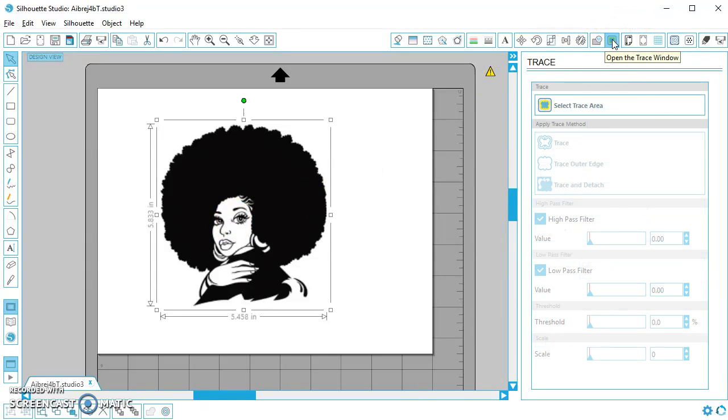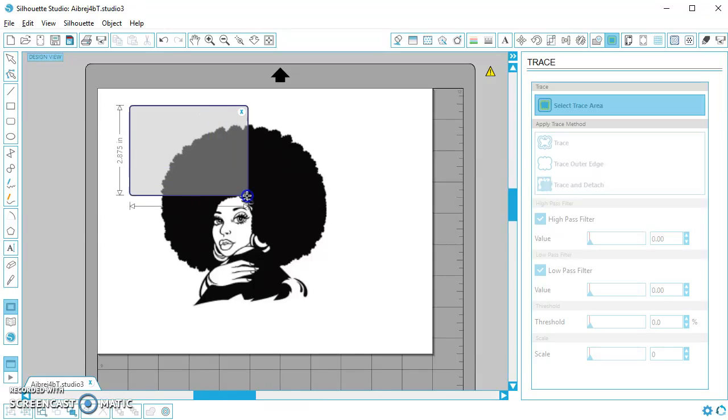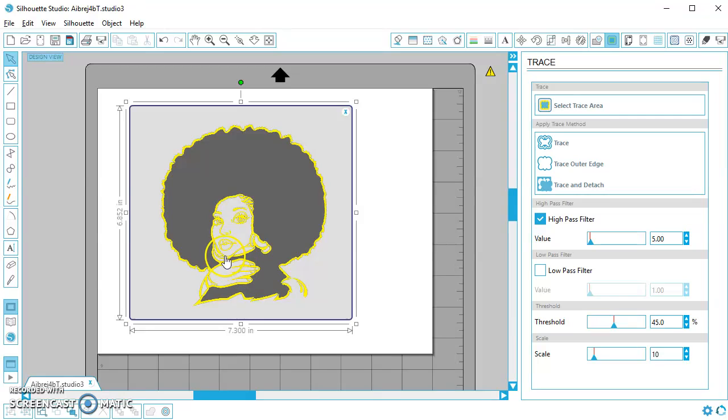I'm going to go to my trace settings up here and select trace area. I'm going to draw a rectangle so that the whole image is inside, and you can see it's kind of giving me a little highlight here. Keep in mind that whatever is yellow is how it would cut if I were cutting out of yellow paper. So if I trace it just like this, it's going to cut little thin lines here.